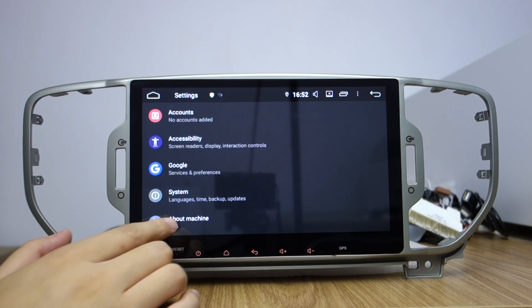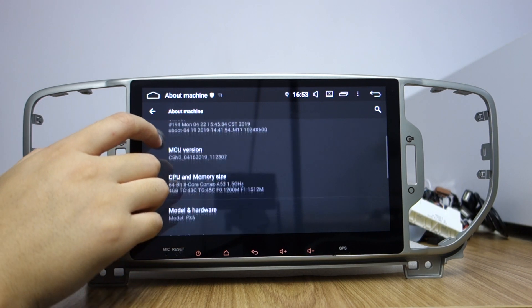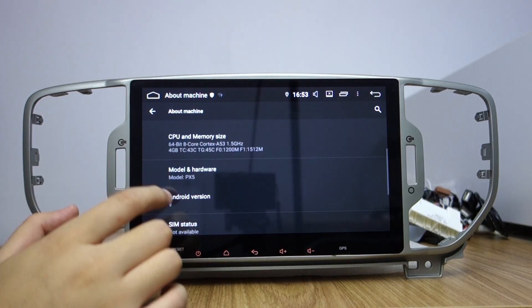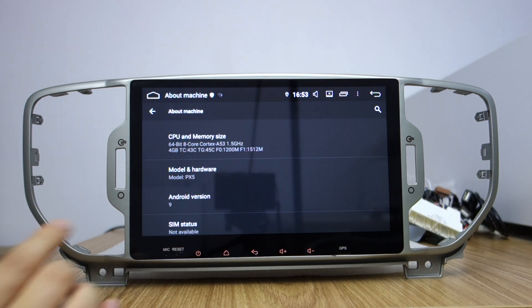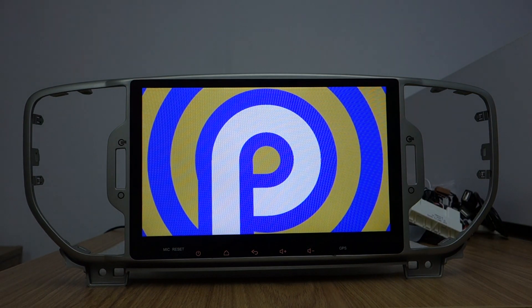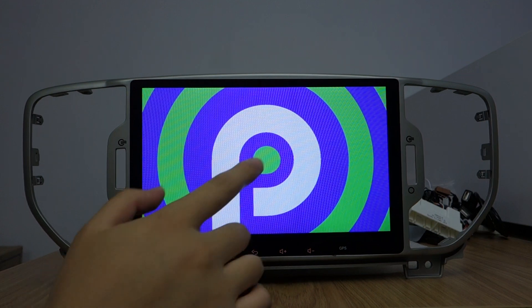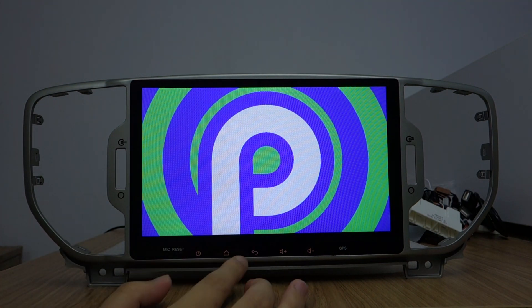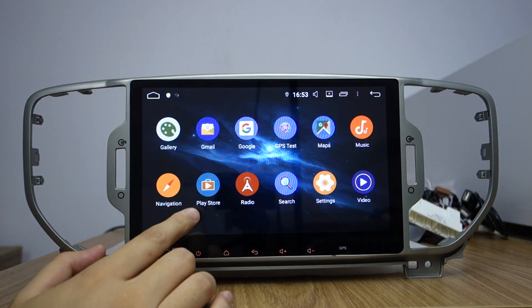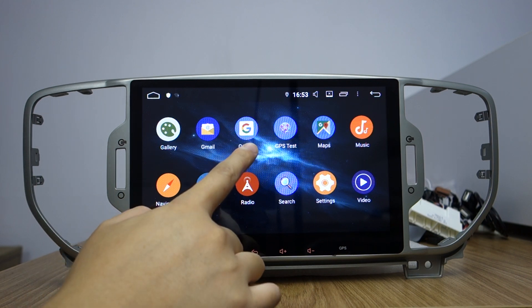This is the color. About the motion you can check. The model is PX5 Rockchip Octa-core, Android 9. This is Play Store — you can download applications from Play Store. It has built-in Google Maps.